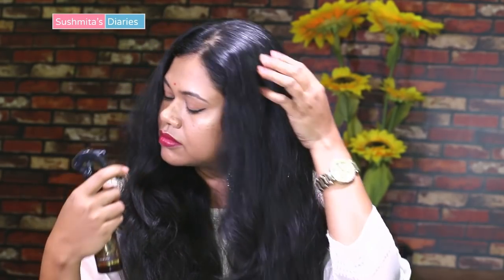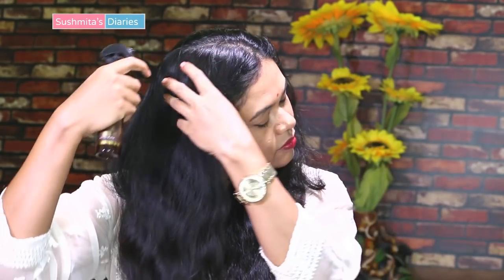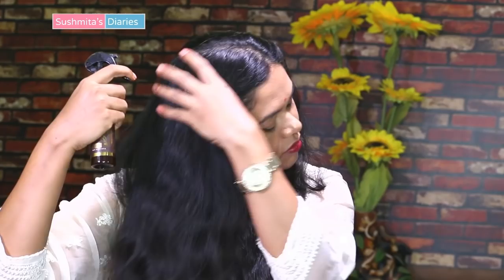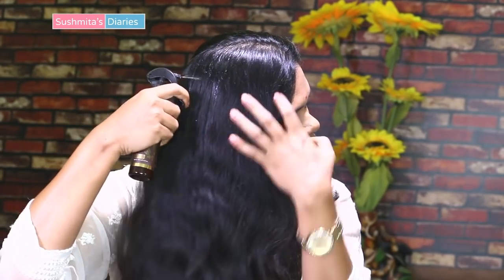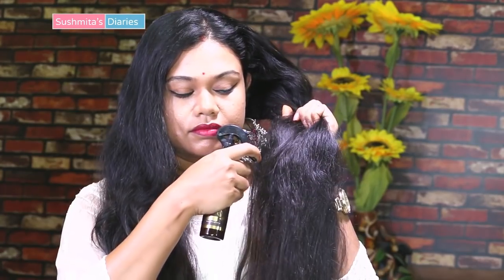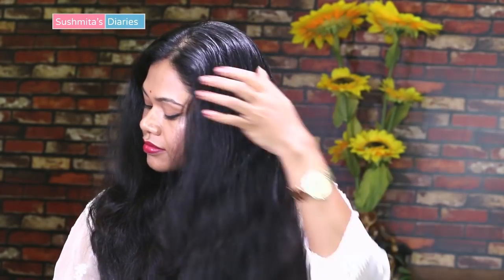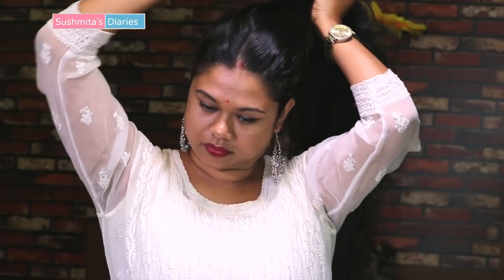It is a hydrating hair serum that comes in a super convenient spray bottle. It nourishes hair like oil while keeping it non-oily and non-sticky, just as a serum does. If you want me to review this product separately, let me know in the comment section below. I'm going to spray some on my scalp before going out and spread it using my fingers gently.